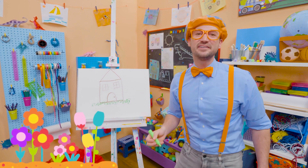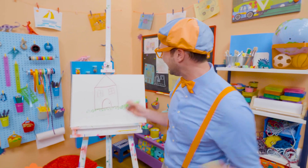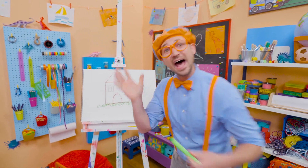Well, I sure do love drawing. And if you want to draw more with me, all you have to do is search for my name. Will you spell my name with me? Yeah. Ready? B-L-I-P-P-I. Blippi. All right. See you again. Bye-bye.